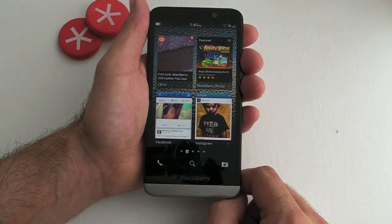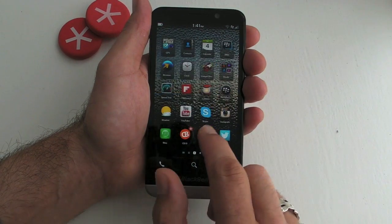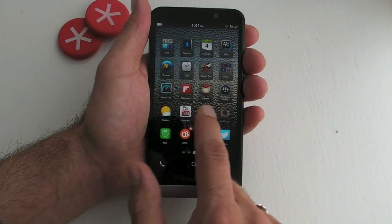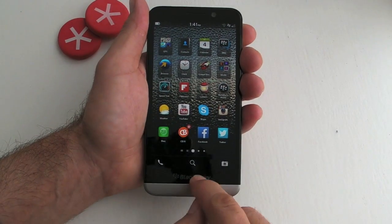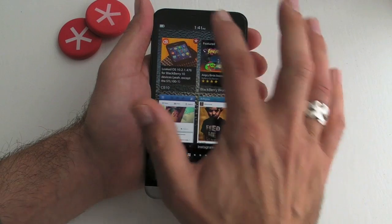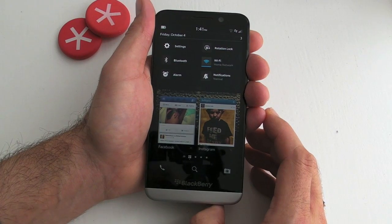Once the device is fully unlocked, the gestures continue. Like most touchscreen smartphones, you can scroll left or right to see your apps — and look how nice and smooth that is. You can also pull down from the top bezel to access your settings.